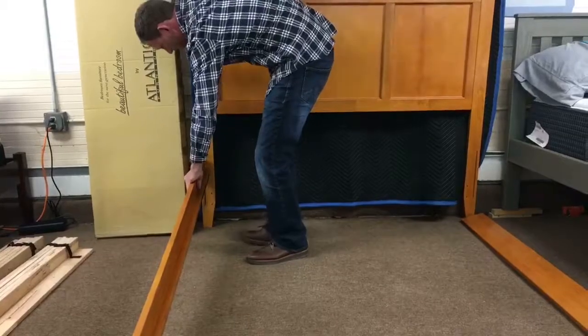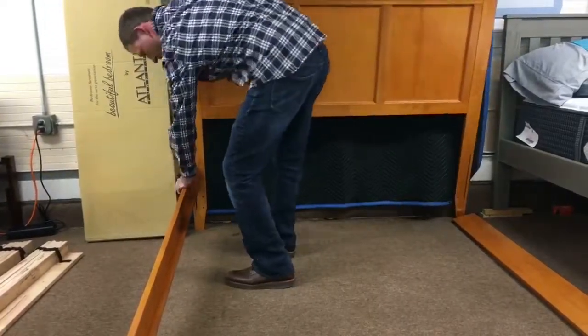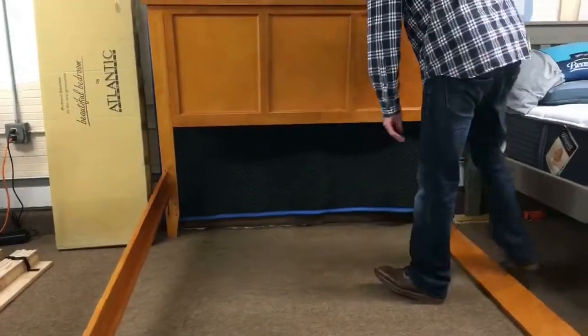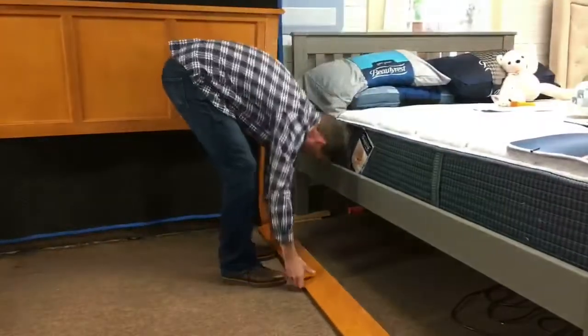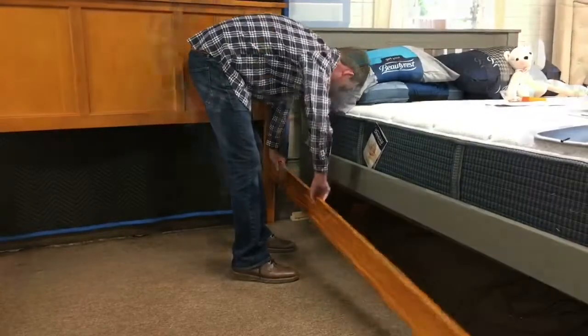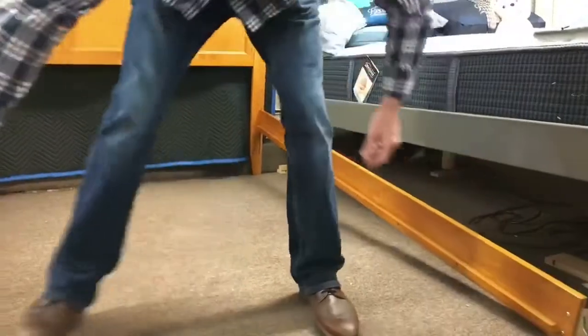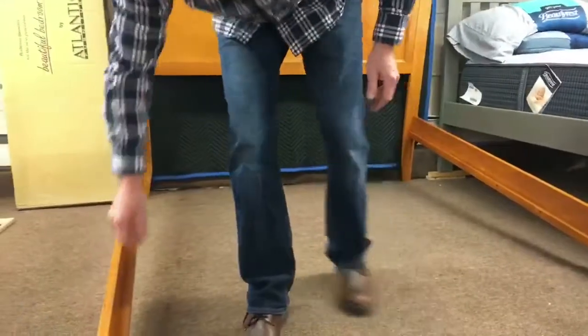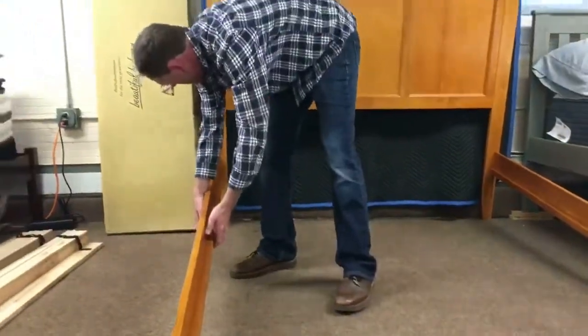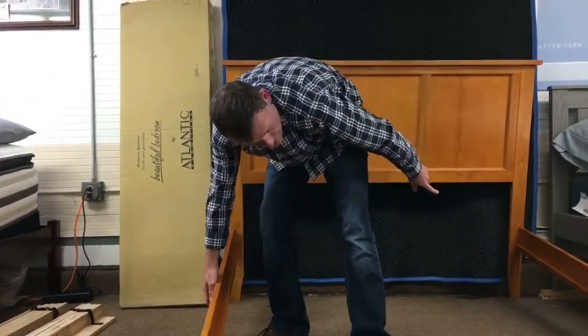This is a side rail that I'm attaching to the headboard. Most people attach the other side rail to the headboard as well. You can do that if you have an assistant with you, but if you're by yourself, it's hard to lift up both rails at the same time. If you lift this rail too far, it will crack off that other rail, and I've seen it crack many times.